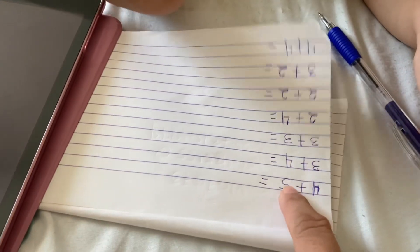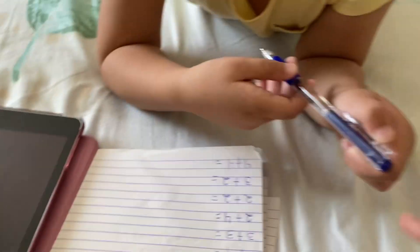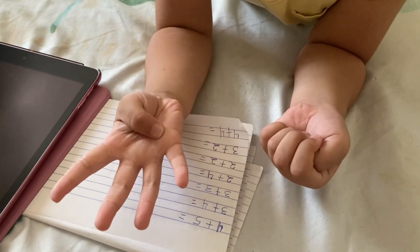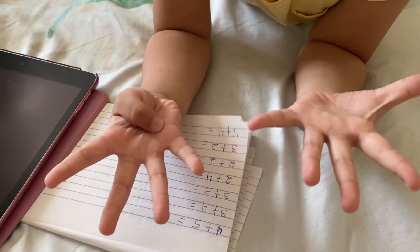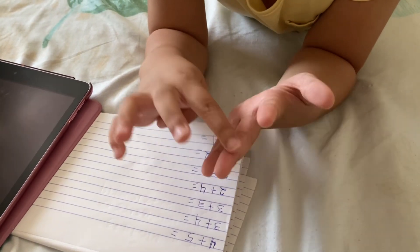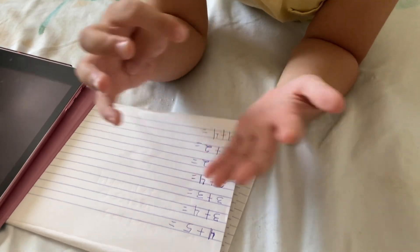Four plus five. How many? Use your fingers. Give me your fingers. Four plus five. How many? Count everything. One, two, three, four, five, six, seven, eight, nine. Write nine then.